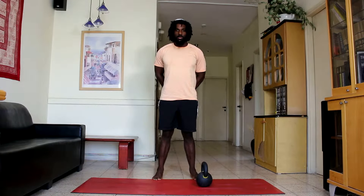Peace. It's David from Magan Fitness. This exercise is the one arm kettlebell row.